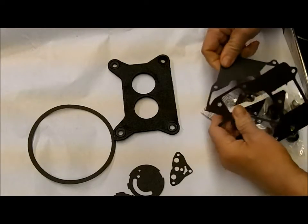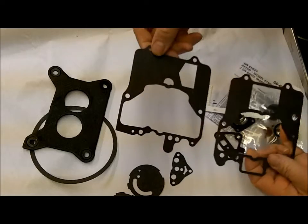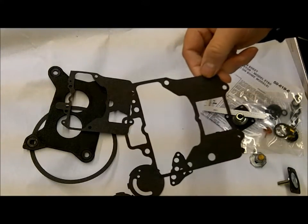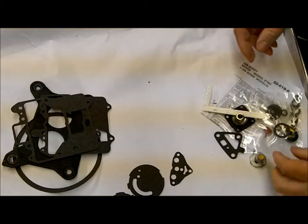And you've got the choice of two different float bowl gaskets. Keep in mind that a lot of times kits will have extra gaskets in the kit to have better coverage. The days of having one kit for one carburetor are long gone.